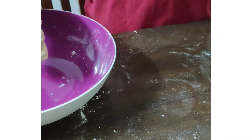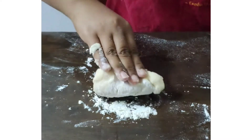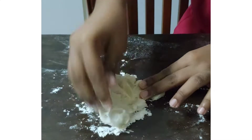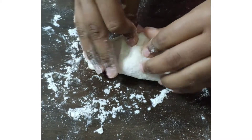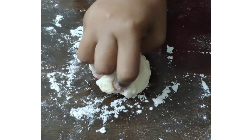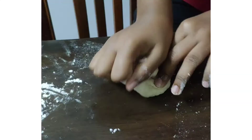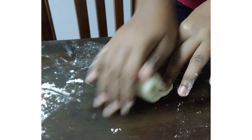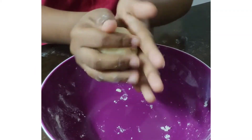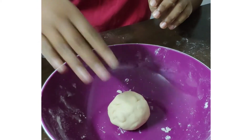Now bring it to a flat surface — in this case a table — and put the dough there. Cover the surface with flour so that the dough doesn't stick to the table.